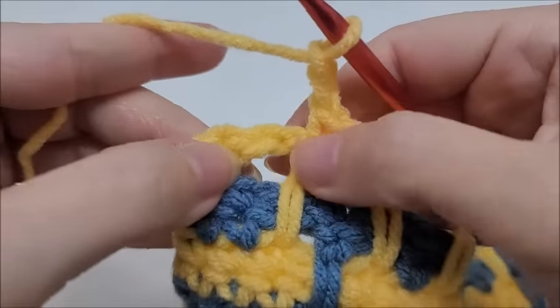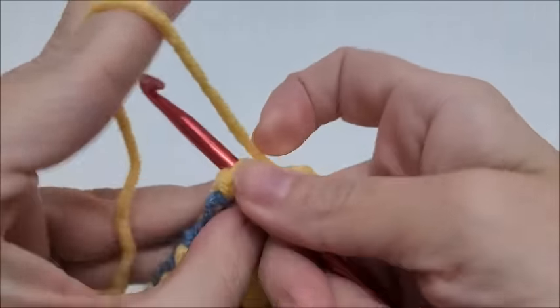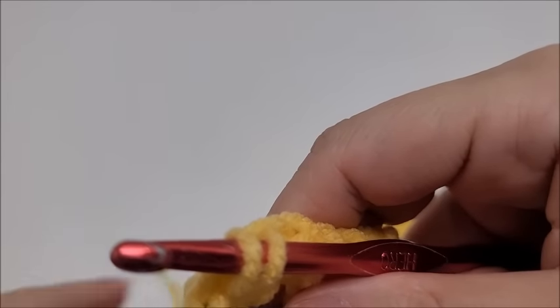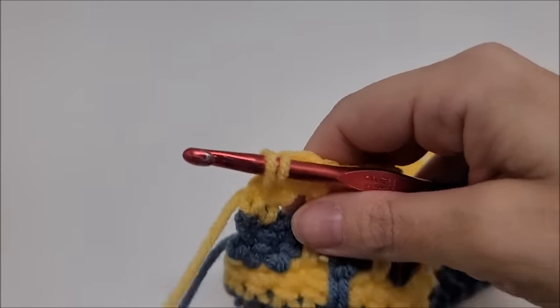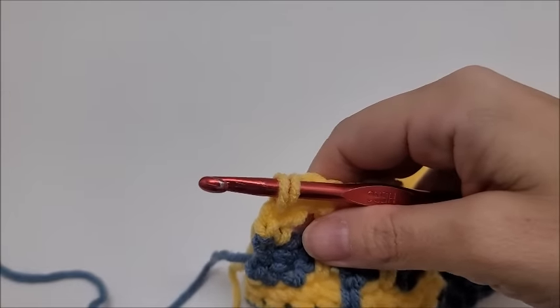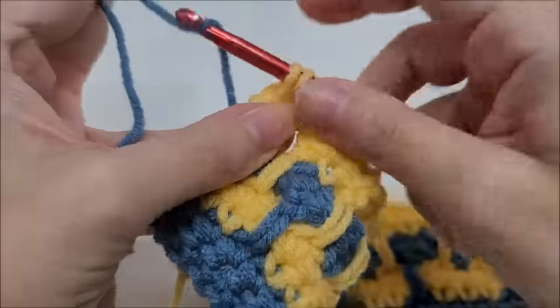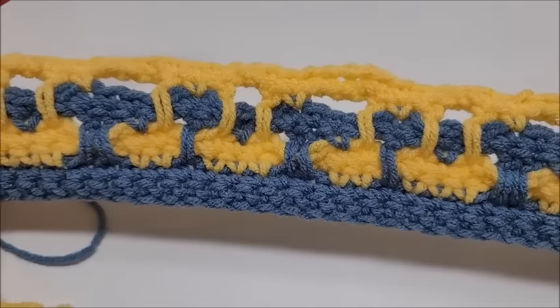Coming to the end of row four: chain two, skip this chain-two space, single crochet into the last stitch with a color change. Drop Color B, bring up Color A, and pull through. That's what it's starting to look like — let's go ahead and start row five.